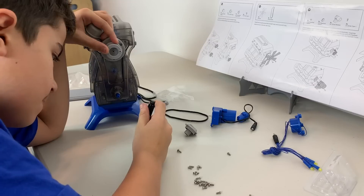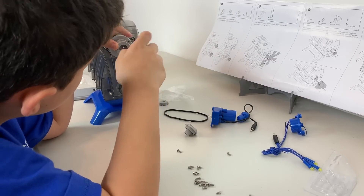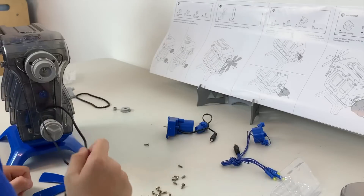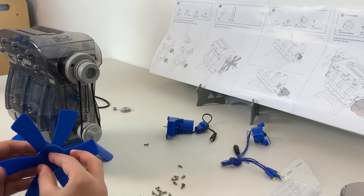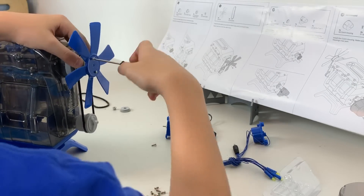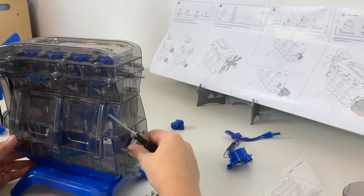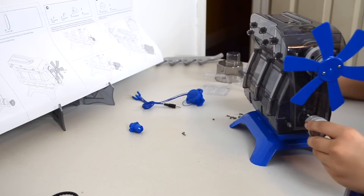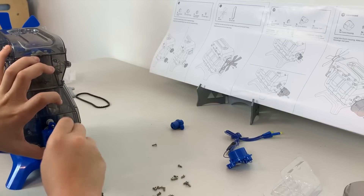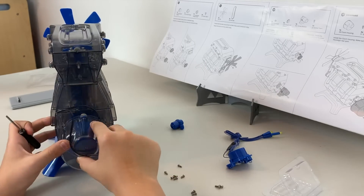Here, I have to install the fan belt pulley and the crankshaft pulley. On top of the crankshaft pulley, I need to put the crankshaft pulley cover. I install the fan belt to the crankshaft pulley and the fan belt pulley and then I install the fan. Here, I'm installing the flywheel spacer, the flywheel clutch, and the drive module. On top of the drive module, I put the clutch housing.